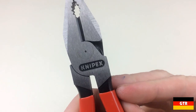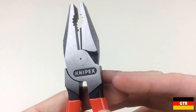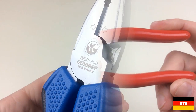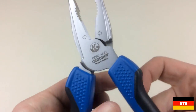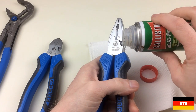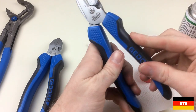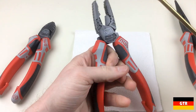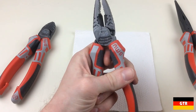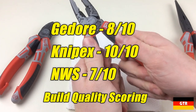First up is build and production quality. All three candidates were built very well. The Knipex made the best out-of-box impression — it could be used right away with no oiling needed and no nicks or scratches. The Ghidorah had an issue with hardened joint grease, requiring oiling on both versions I own. The NWS joints were extremely stiff and may also have a lubrication issue; even after oiling they were still stiff when fully opened. Scores: Ghidorah 8, Knipex 10, NWS 7.